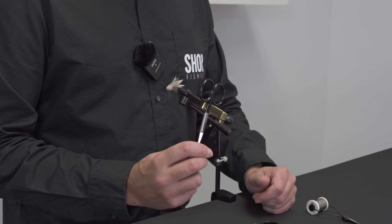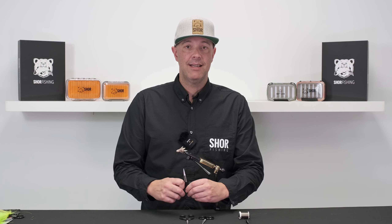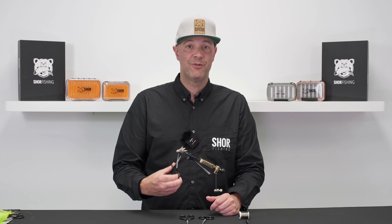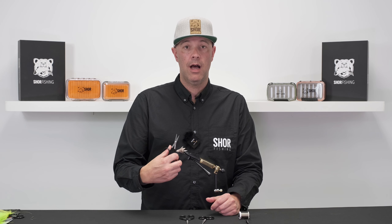The first model I want to discuss is an all-purpose fly tying scissor. As the name says, it's a scissor that we use for a lot of different purposes, and it's one that you would generally use a lot.